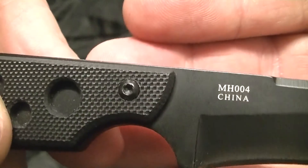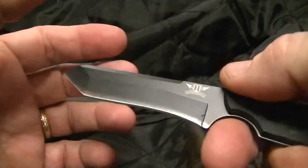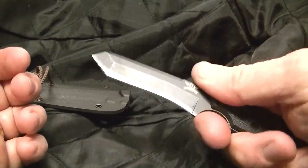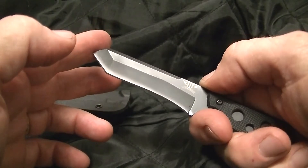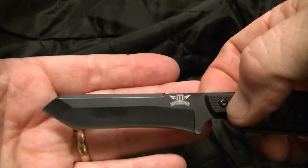I was a little skeptical about getting it — kind of thought it might be gimmicky. It's made in China, but it's O18 steel so it's going to be easy to sharpen and should hold an edge fairly well. It just feels like a stout little neck knife. I don't know the weight, but the blade is three inches.